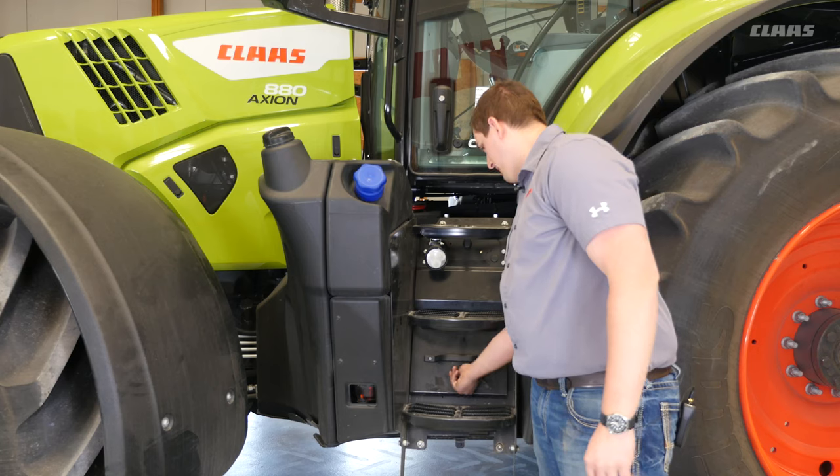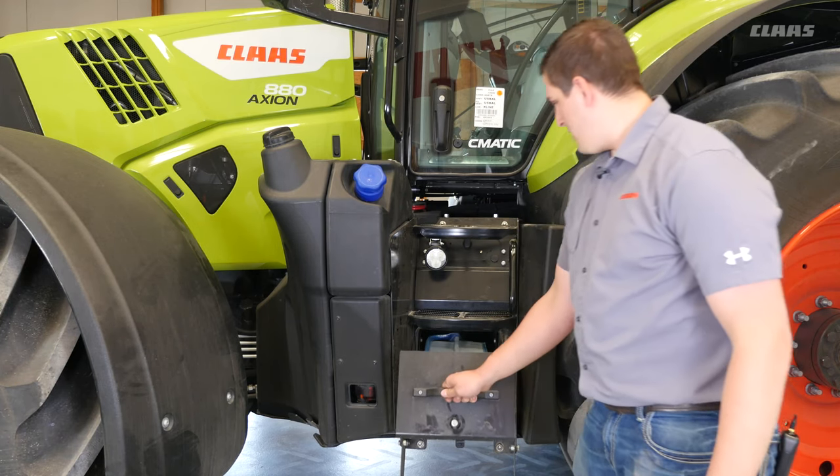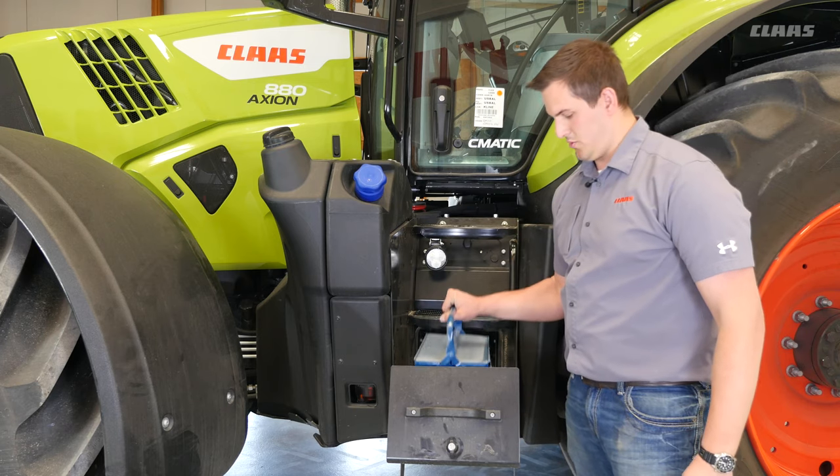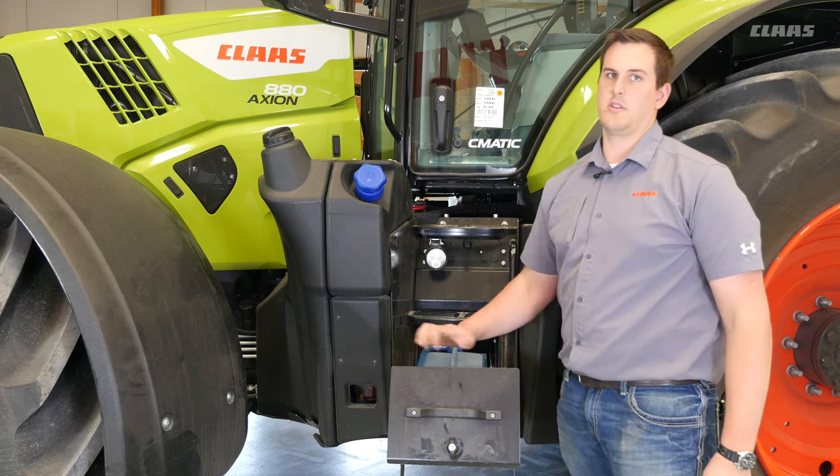Lastly, if you look underneath this cover, you can pull it out and there's a toolbox with some important tools for servicing and using your tractor.